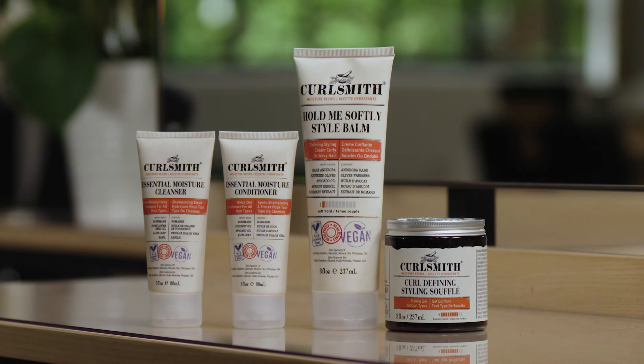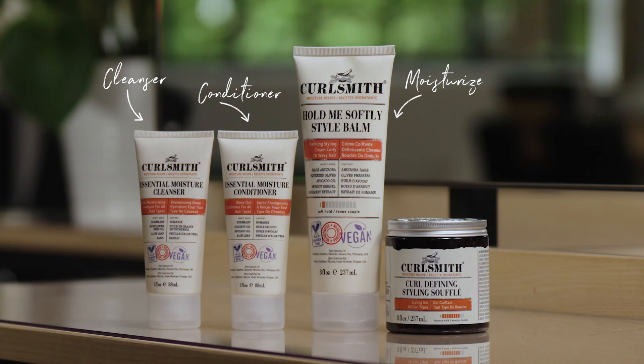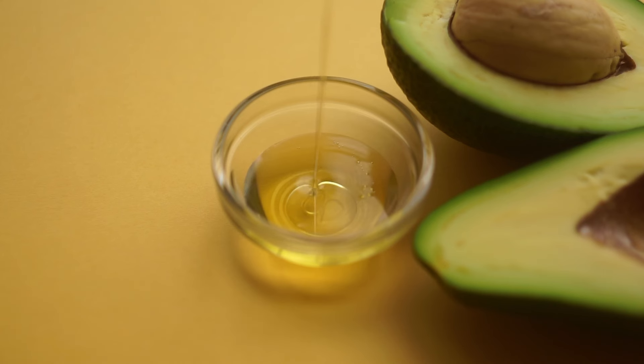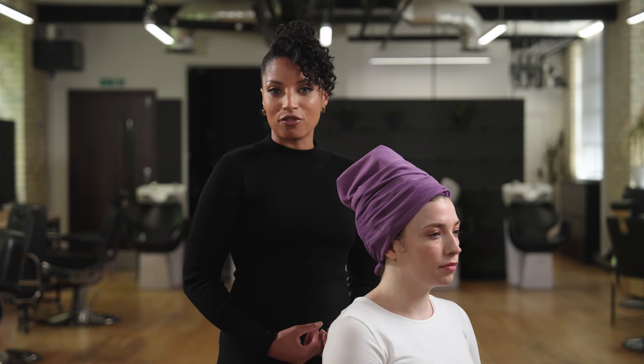This includes the Essential Moisture Cleanser, Essential Moisture Conditioner, the Home Me Softly Style Balm, and the Curl Defining Souffle. All of these products are part of a moisture recipe packed with nourishing ingredients such as babassu oil, avocado oil, and chamomile flour. This kit allows you to experience two levels of styling, catering to both a soft hold and strong hold preference.